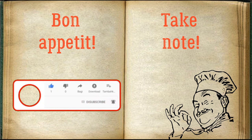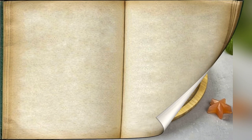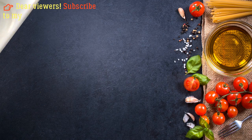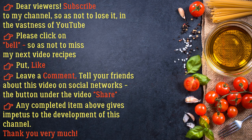Bon Appétit! Dear viewers, subscribe to my channel so as not to lose it in the vastness of YouTube. Please click on the bell so as not to miss my next video. Put a like, leave a comment, tell your friends about this video on social networks using the Share button under the video. Any completed item above gives impetus to the development of this channel.